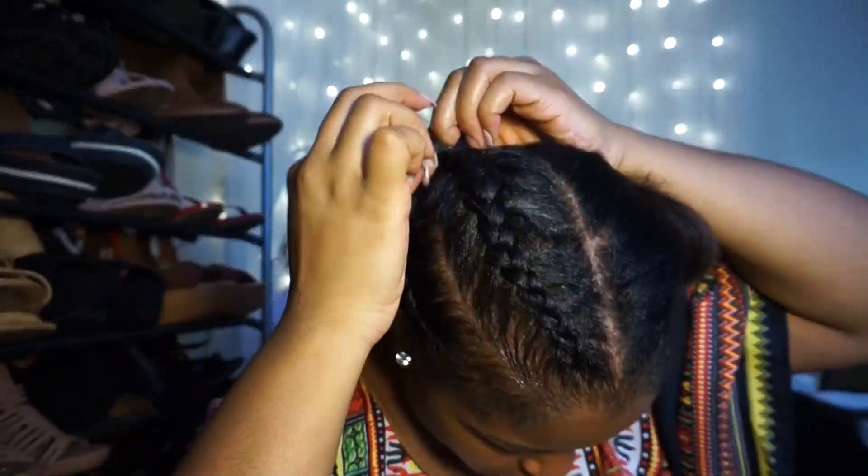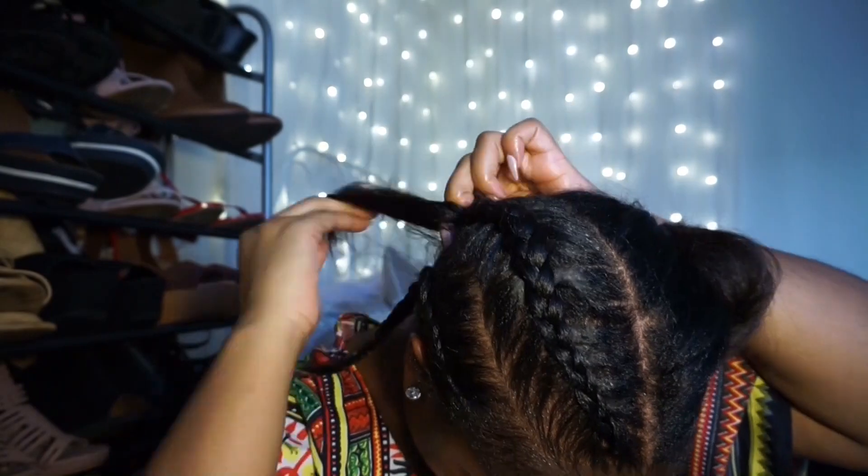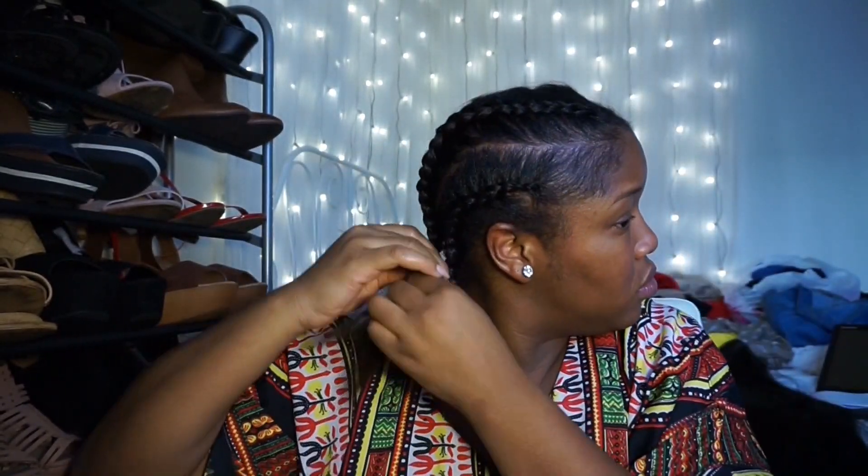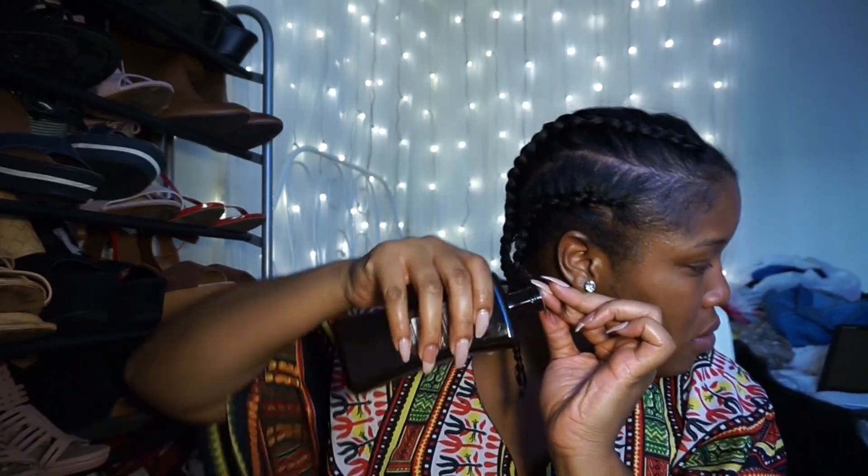You know, I couldn't even teach anybody how to cornrow their own hair. It literally came to me in a dream — it was like, duh, this is how you do it — and I can't teach anybody. So yeah, that's how I learned. In a dream.